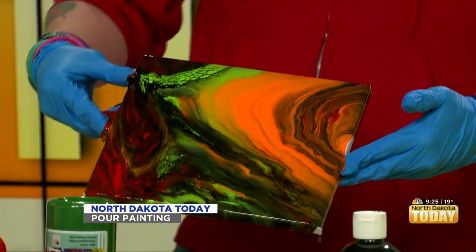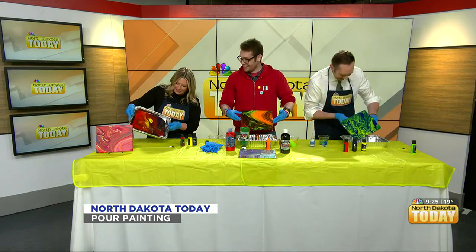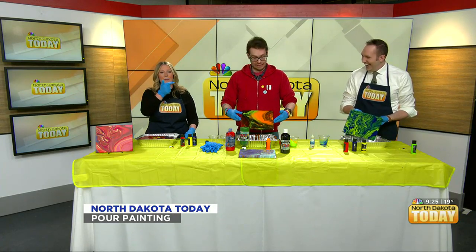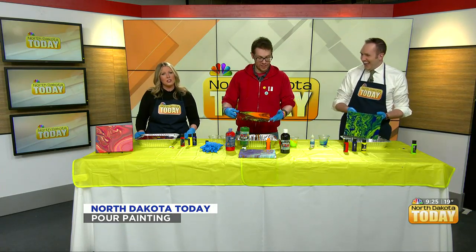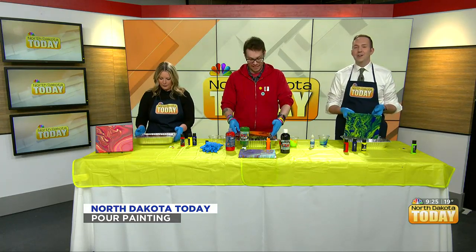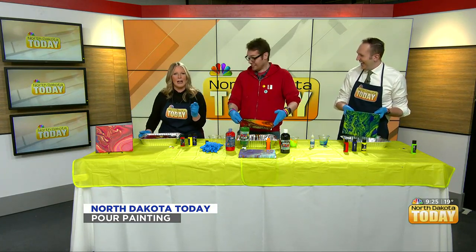Ashlyn, what happened to yours? She made a masterpiece. I'm not speaking to this man. I want to know that every mean thing he says, I have a team in the back who are like, 'Ashlyn, you're doing so good.' Ignore that bully out there on camera with you!